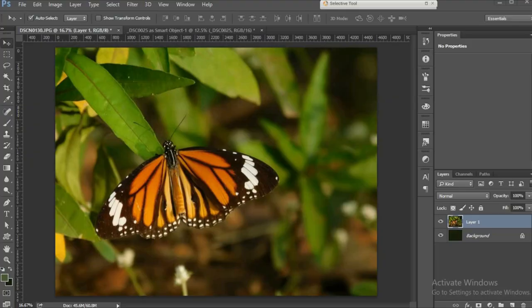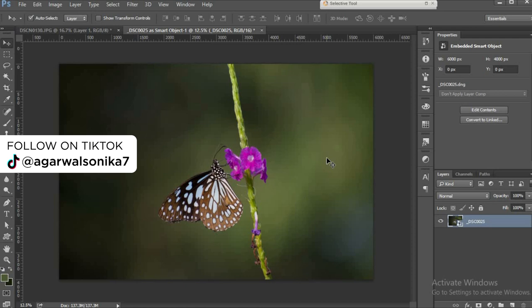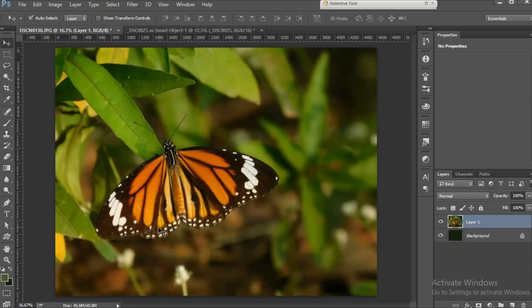Now that we have our images, let's take them into our computer and see what we've really got. Here is my image of the striped tiger butterfly using my Nikon Coolpix B500, and here is the image of a blue tiger butterfly taken with my Nikon D5300. Now we're gonna edit them — I'll start with the B500 image first.